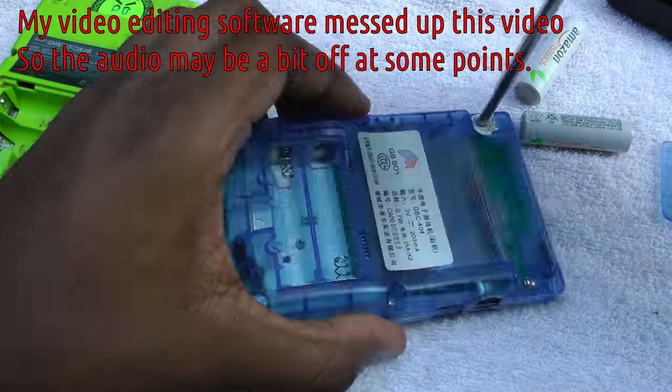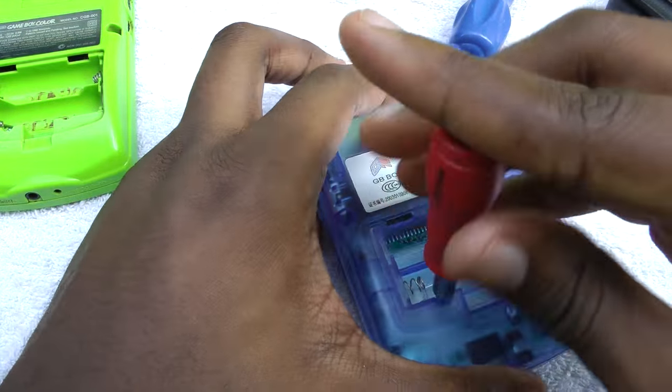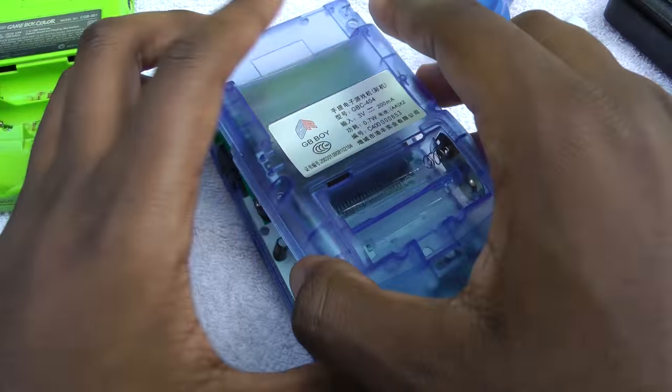Alright, so there's two different types of screws. As you can see, most of these screws are actually Phillips — a standard Phillips screwdriver small enough should work. The top two screws are actually GameBit screws, so that's a little bit weird.